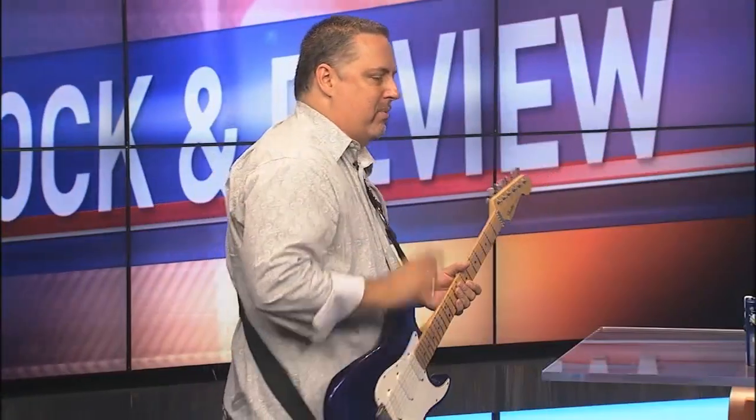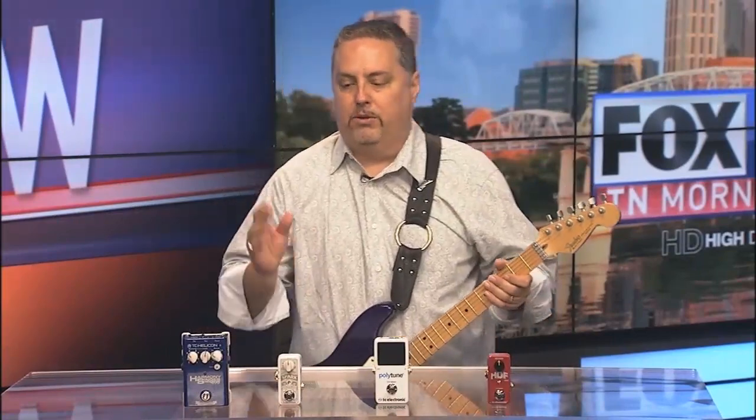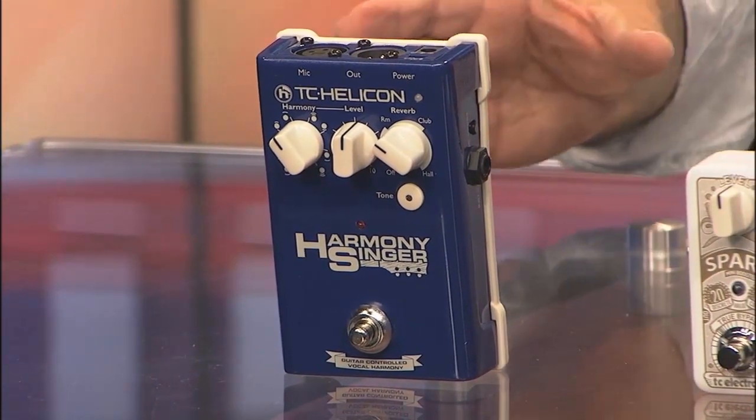Welcome to the Fox 17 Rock Interview. I'm Eric Dahl and we're going to check out some very cool pedals today where we cover TC Helicon and also TC Electronic. First let's take a look at the new Harmony Singer, which pretty much does what the name says — it is a harmony pedal.